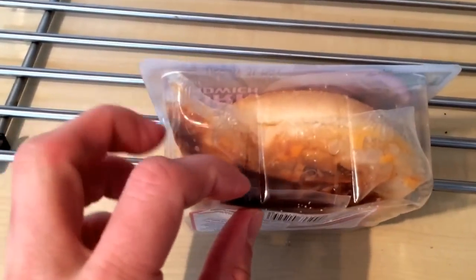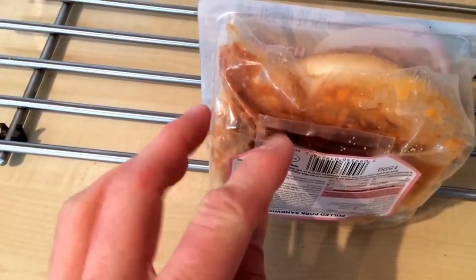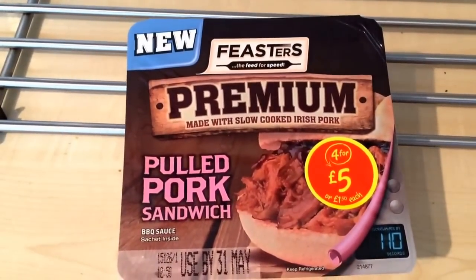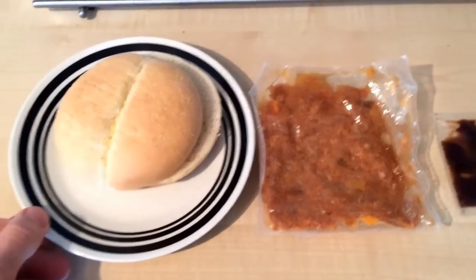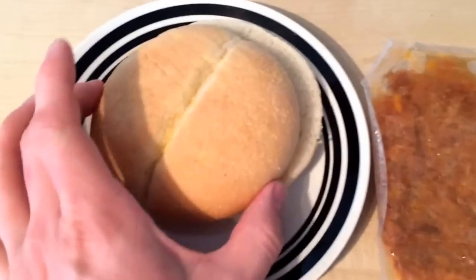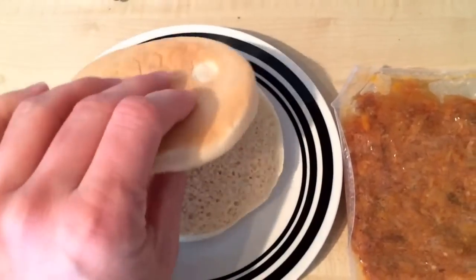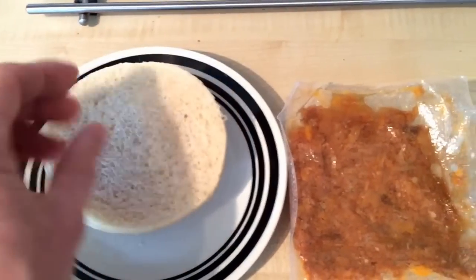Inside the box you've got your bun and your pulled pork, and your barbecue sauce. Welcome back - so this is what you get inside the pack. This is apparently the maize-topped bun, so it's sort of dusted on top - looking not too bad. The bottom bun is a little bit soggy as always with these things, but I'll put it in the toaster to sort that out.